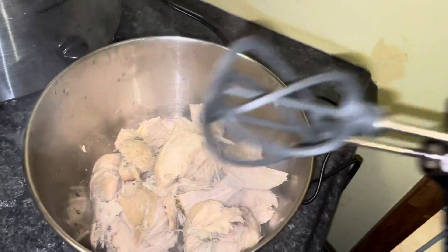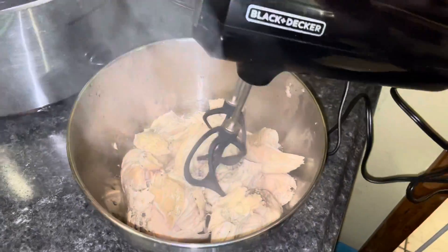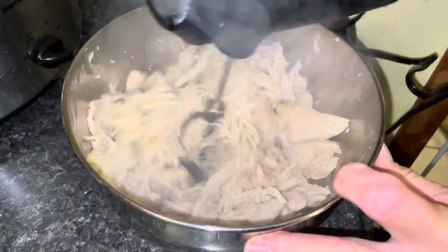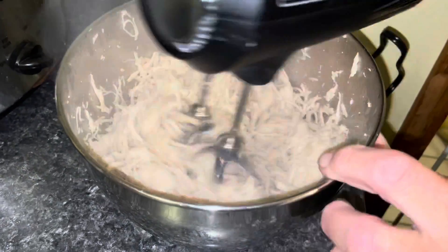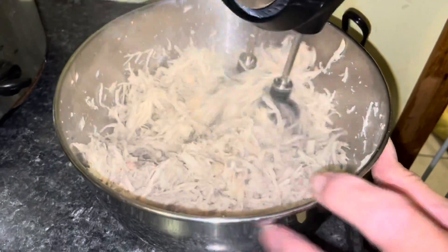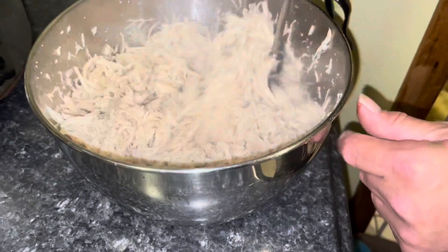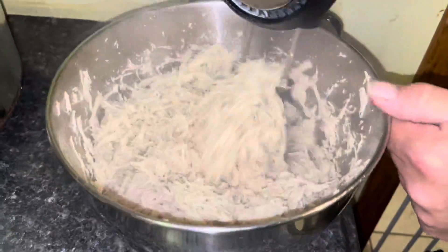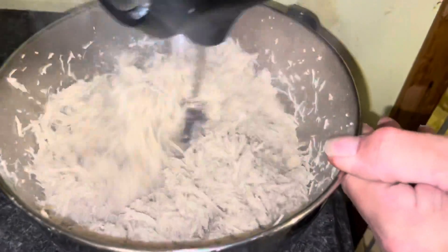Okay, so I have all the chicken in here, and look — this is literally all you do, you just mix it. I know it's still piping hot but it is so soft, especially when you put it in the crock pot. I used to do the fork method where I got two forks and would shred it that way, but look how easy this is — it's like butter. You really don't have to do it that long; you can see it's already all shredded.